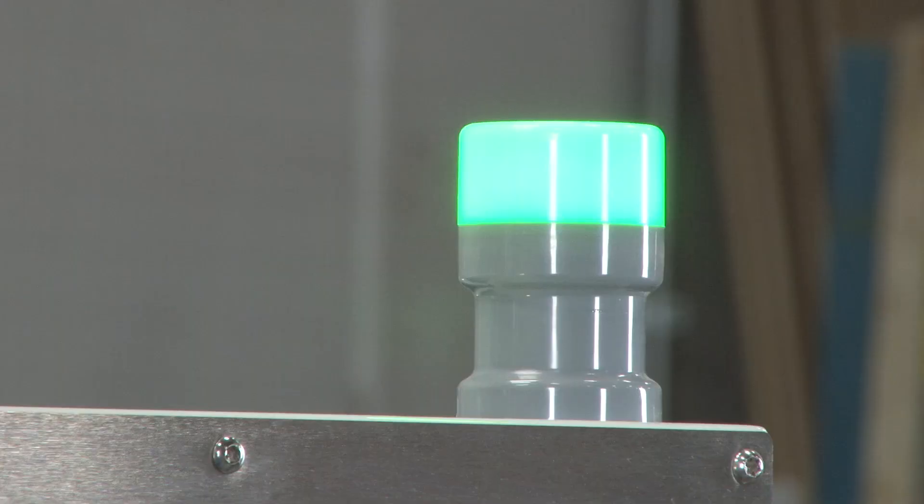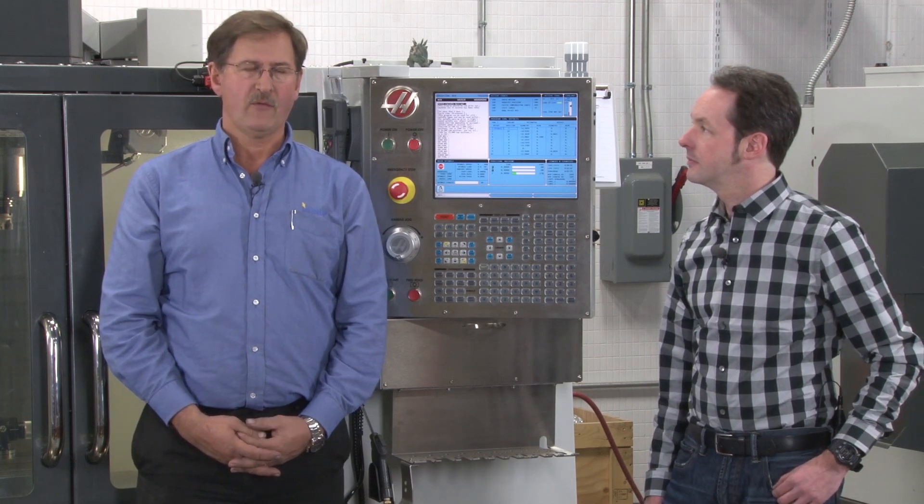Then we have solid green, which means the machine is up and running. And then we have flashing green, which means it's looking for some operator input — whether it be in feed, hold, or whatever — it's looking for some input.